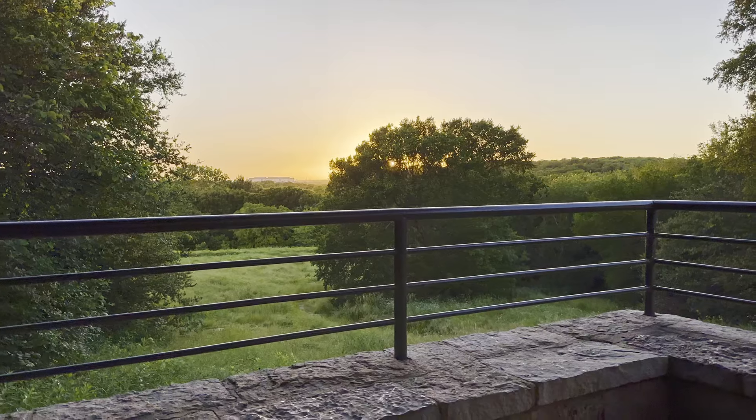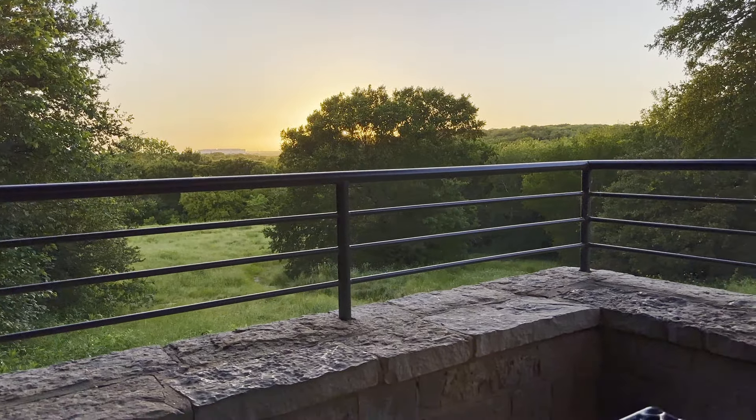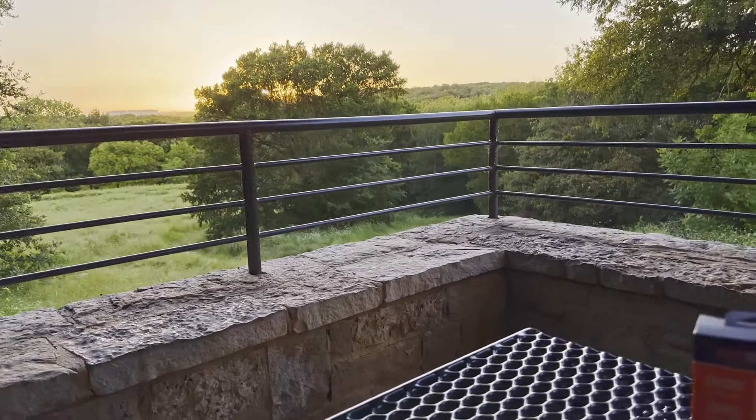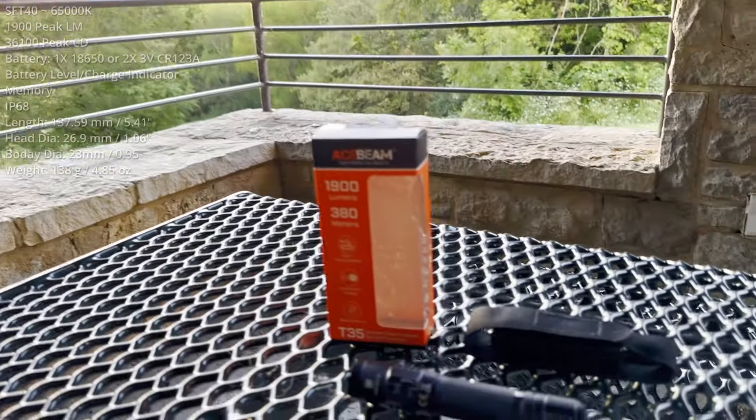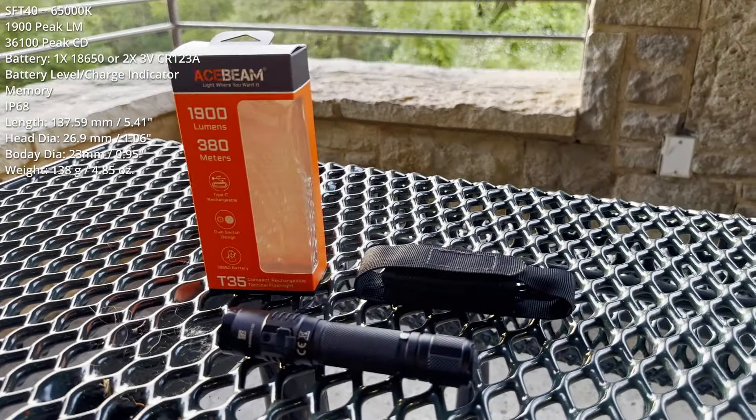Well, good evening, and welcome to the Arbor Hills Nature Preserve in Plano, Texas.